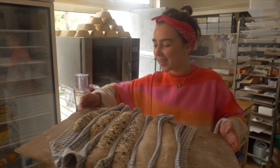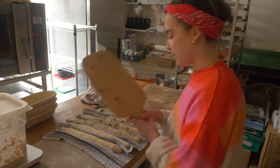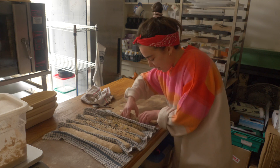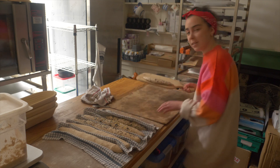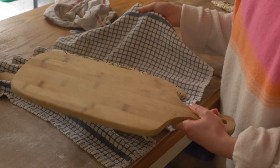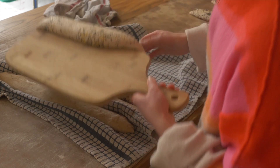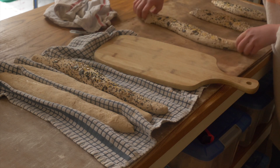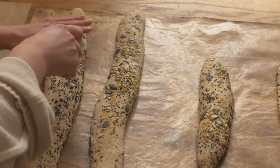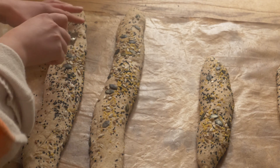Looking pretty good I think for a first attempt! It's kind of like a flipping motion — I take the tea towel on the right hand side, pop the board to the left of the baguette, and flip it over. It's not quite long enough but I'll adjust it slightly. Then I simply score them at a 45 degree angle, but it's a bit tricky because my blade isn't the sharpest. Make sure you have a sharp blade — it makes it a lot easier.